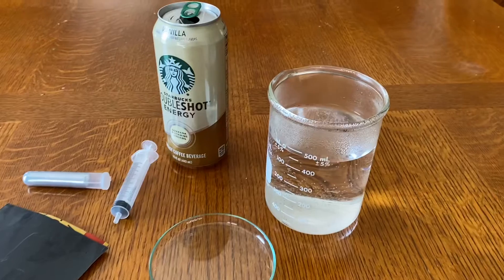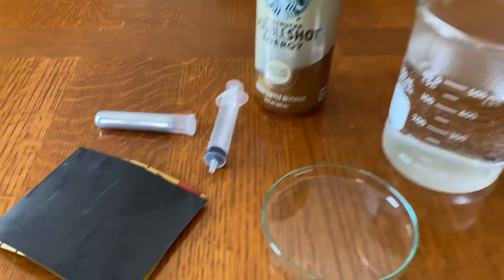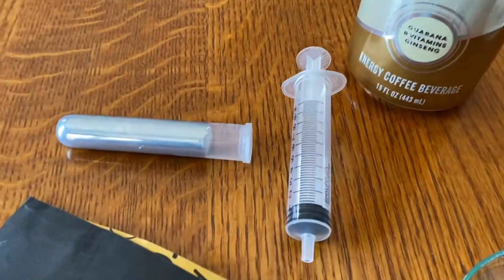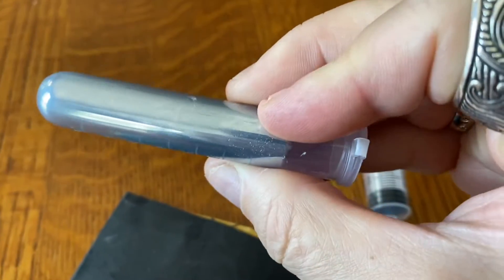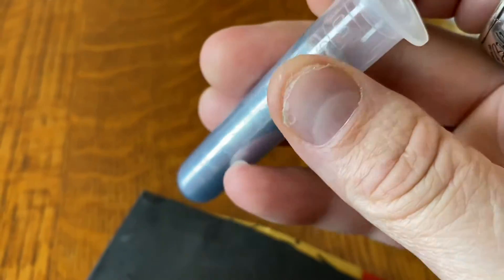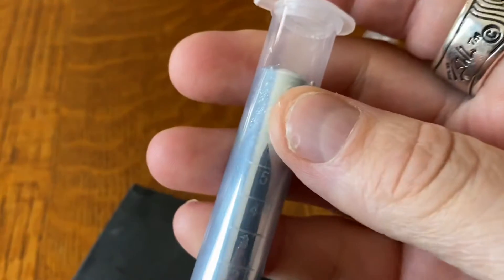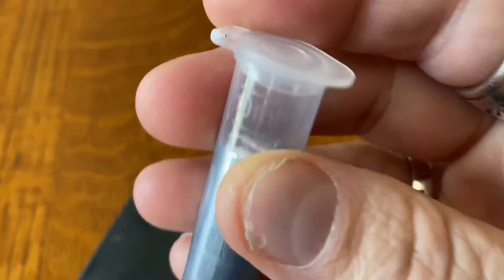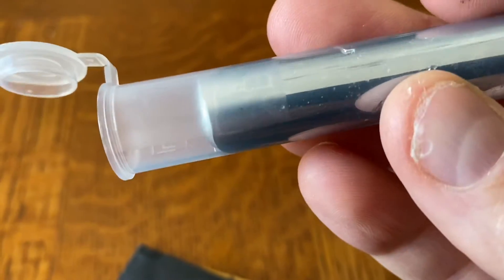All you need for this lab is some hot water to melt your gallium, an aluminum can, a little bit of sandpaper, a syringe to draw out your gallium, and of course your gallium. Gallium is an interesting element — it's element 31 on the periodic table. It's a lot like indium and aluminum, and you can melt gallium at 86 degrees. This was first discovered back in 1875.